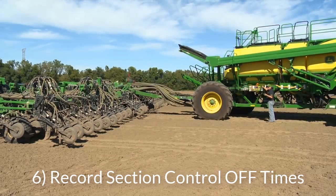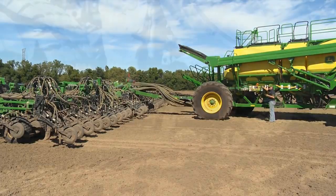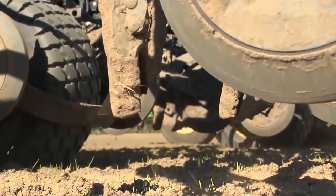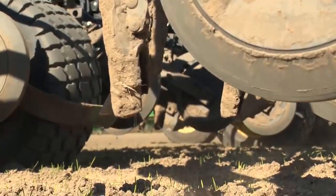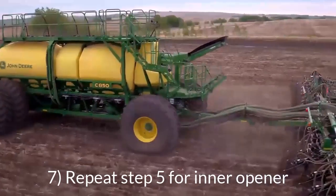While holding down the calibration switch and product is coming out of the same opener, release the switch and start the stopwatch. Stop the stopwatch when the flow of product stops and document the turn off time. Repeat this process four times and average the value.